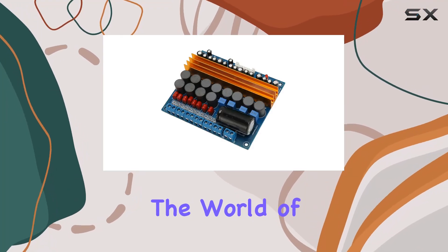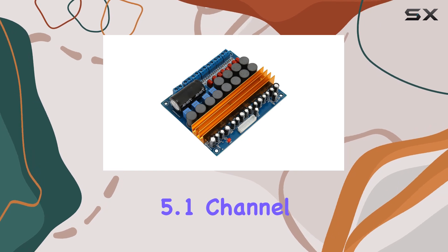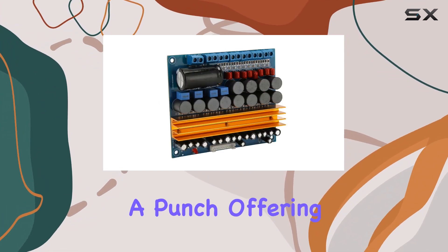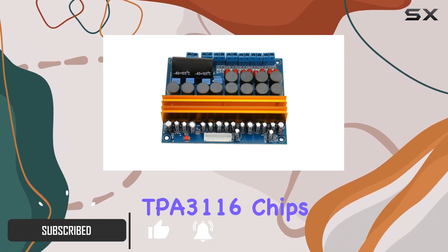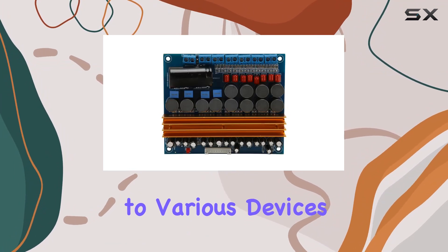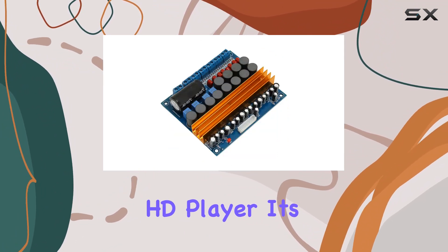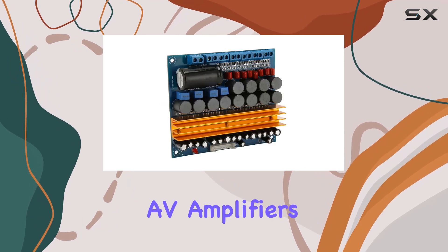Today we're diving into the world of DIY audio with the TPA3116 5.1 channel Class D power amplifier board. This little board packs a punch, offering a 5.1 channel setup with four TPA3116 chips at its core. One standout feature is the high sensitivity input, allowing direct connections to various devices like your computer sound card, decoder, DVD player, or HD player. It's versatile and can even upgrade your existing AV amplifiers hassle-free.